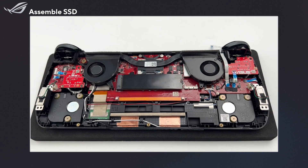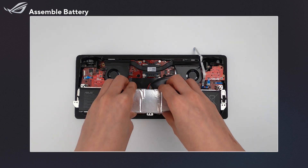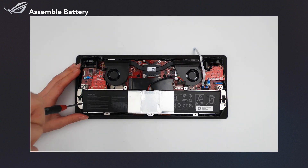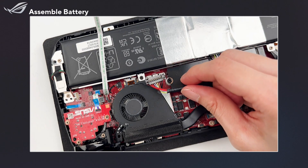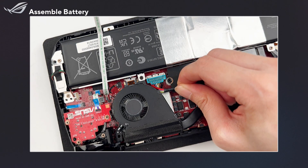Now that we've replaced the SSD, let's put the device back together. Line up the bracket holes and put the battery back in place, then secure it. Grab the heat shrink tubing, reconnect the battery cable, and secure the battery connector in place using the pry tool.